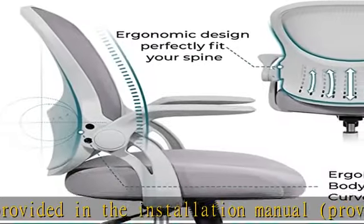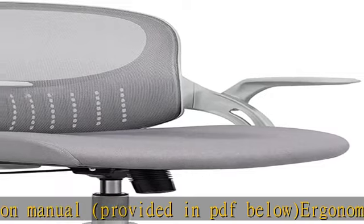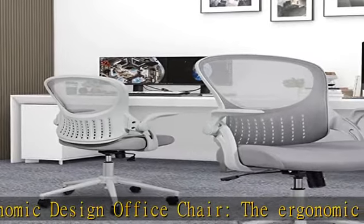Desk chair with flip-up arms. The adjustable armrests can move up and down, and the comfortable armrests can relieve discomfort of the elbow area. After use, you can retract the arms and put the ergonomic office chair under the desk to save space.